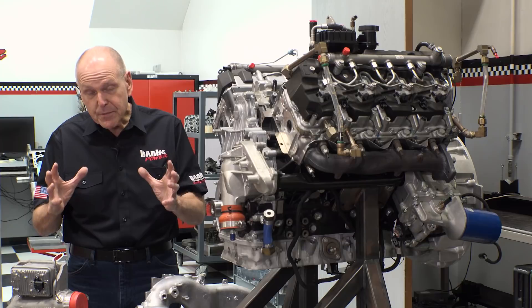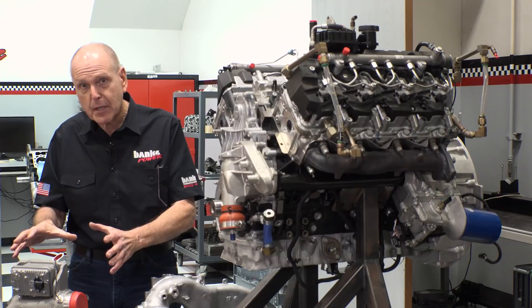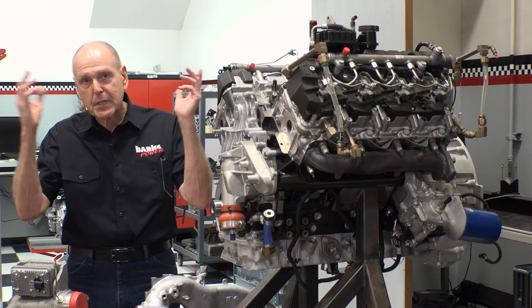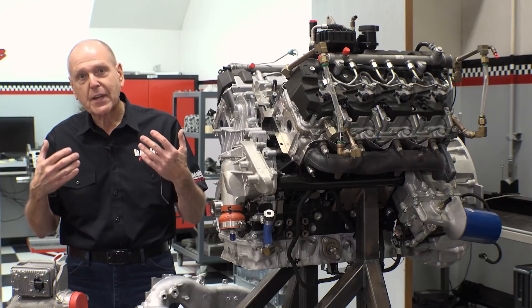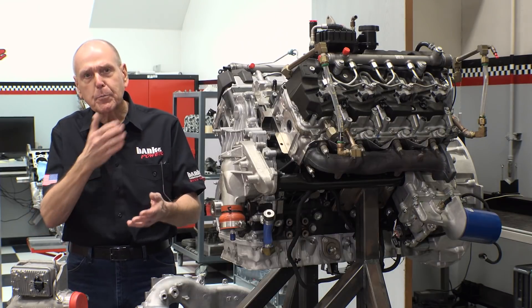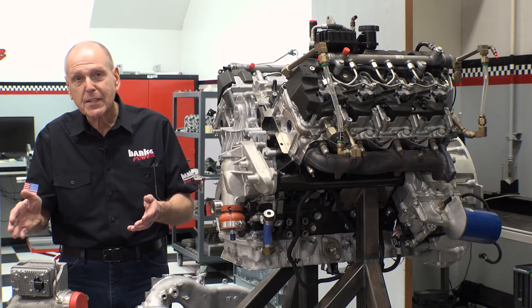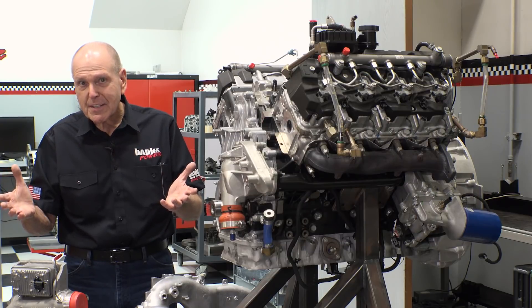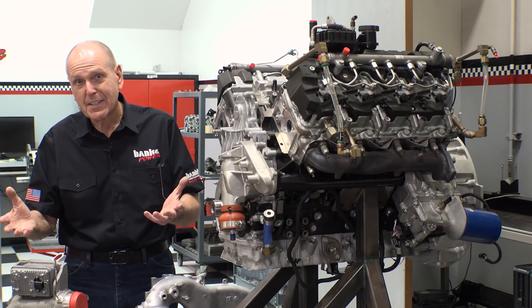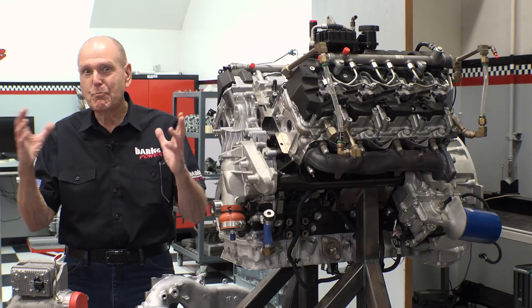Specifically, I'm real interested in how much the turbo is adding. The whole thing starts with ambient air — that's worth so much. Then you have the turbocharger, you have the intercooler, that adds some more. I want to put a horsepower number on every one of those items. And then you've got all the piping and manifold — that adds nothing, it actually subtracts. We want to make the subtraction minimal and the addition as big as it can be.